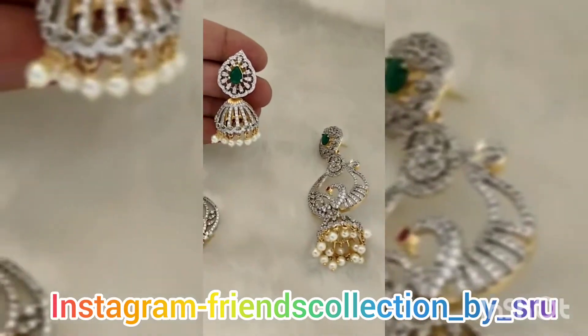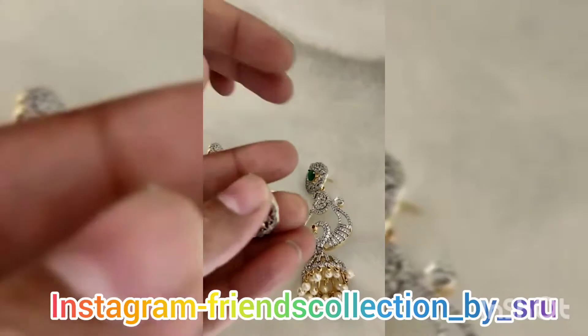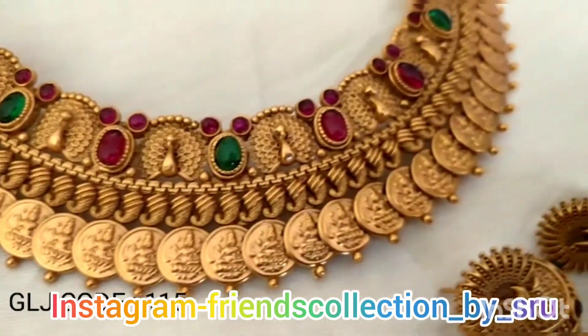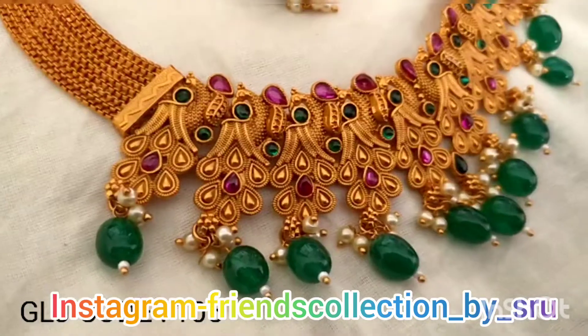This is a very hard selling item. We can also use the same color. If you want to see the price details, we can also use a screenshot on Instagram. Friends Collection by S.A.R.U. — if you are watching, you can also use it.